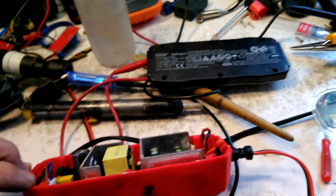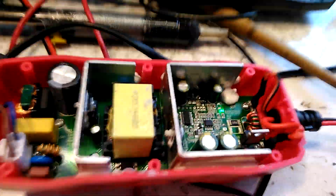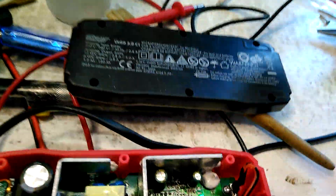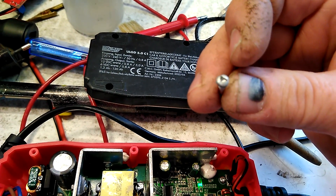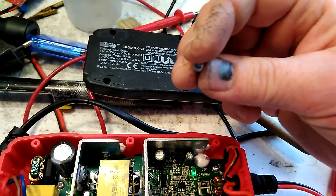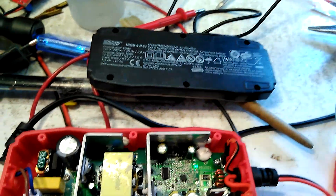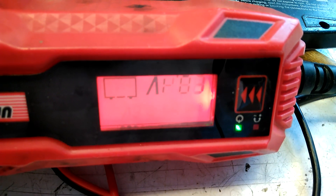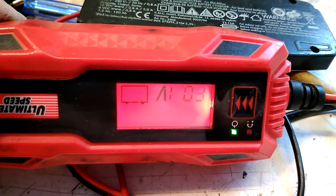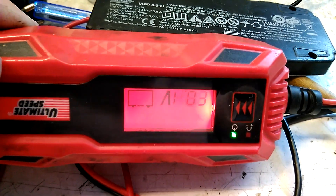You can unscrew the securing screws with the proper tool, or it's possible with a flat screwdriver, then replace them with ordinary Phillips screws. On the display, it probably showed this regime: when the battery is disconnected, there was 5 or 6 point something volts and no current.